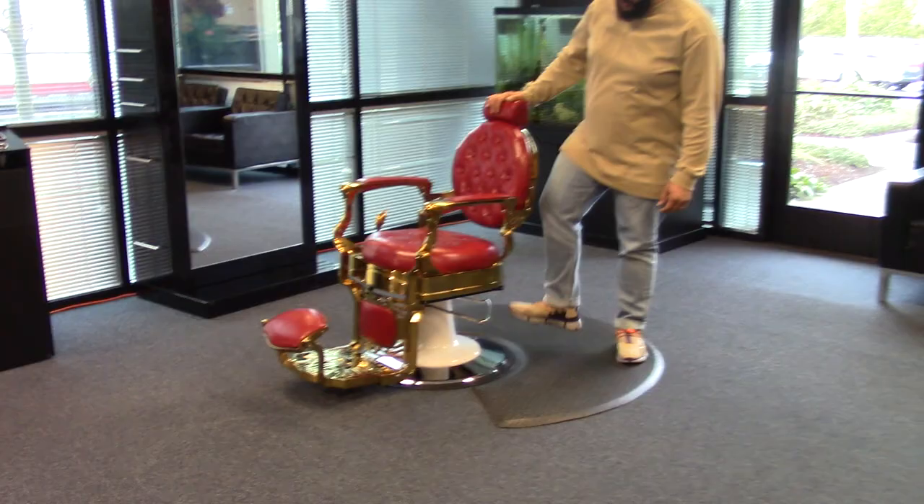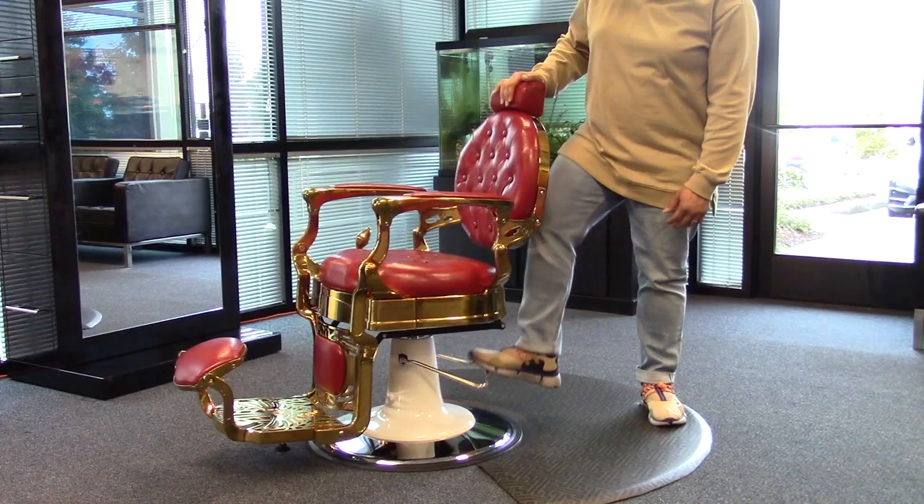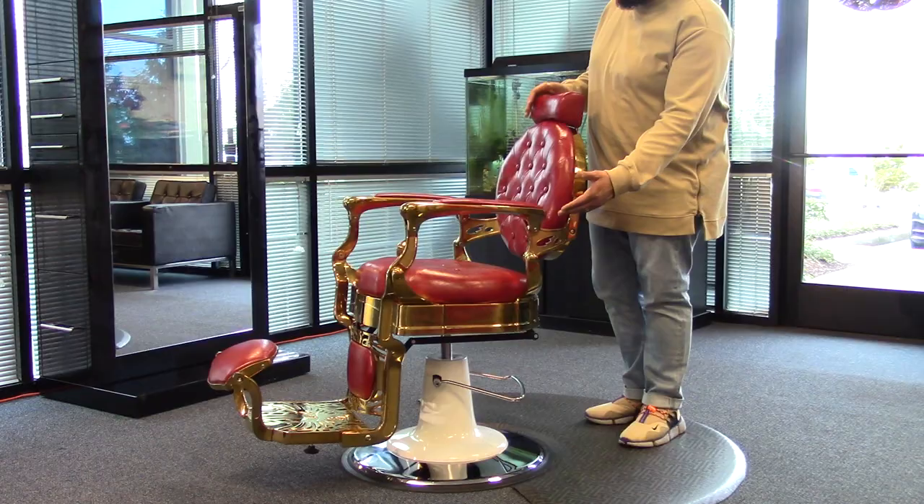Hi, I'm Paul and this is the Theodore Barber Chair. This chair does come with an oversized pump and base, heavy duty, lifts up to 800 pounds, and also has a gold colored cast aluminum frame.